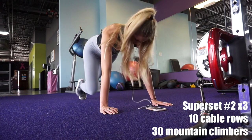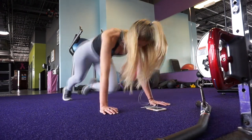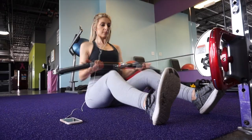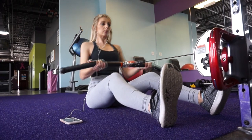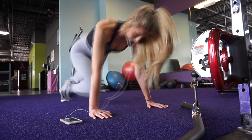Next I moved on to these seated cable rows, and I'm doing underhand cable rows to kind of activate my biceps a little bit as well as my back. And then I turned over and I did some mountain climbers to spike my heart rate once again. If you have a row machine I would have used that, but I didn't see one in this gym so I just sat on the ground.